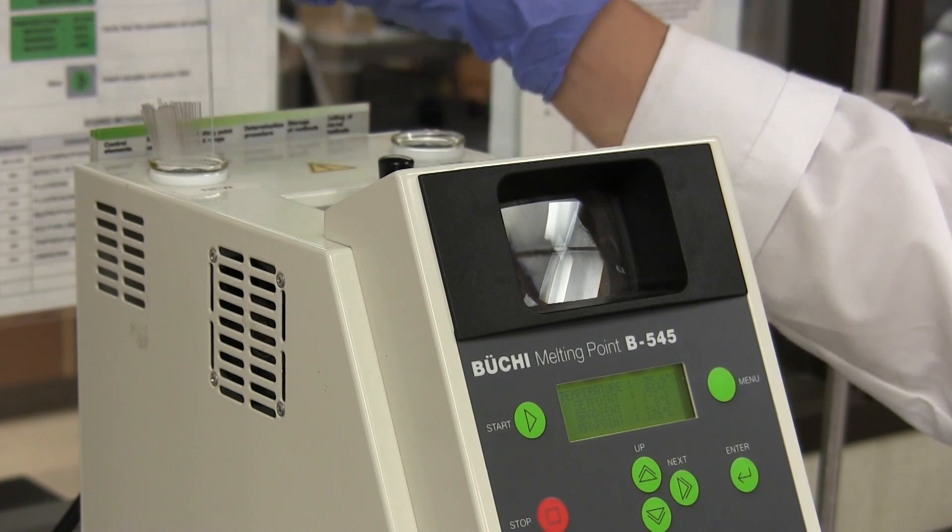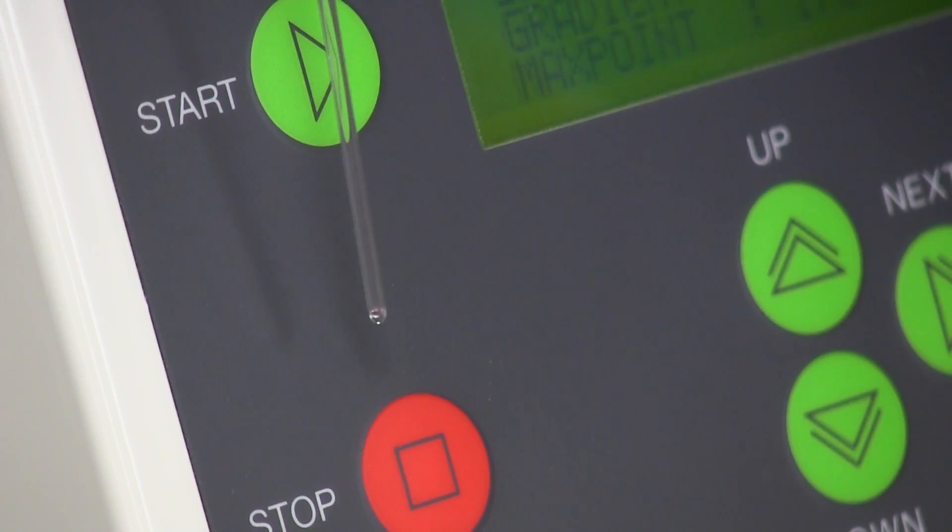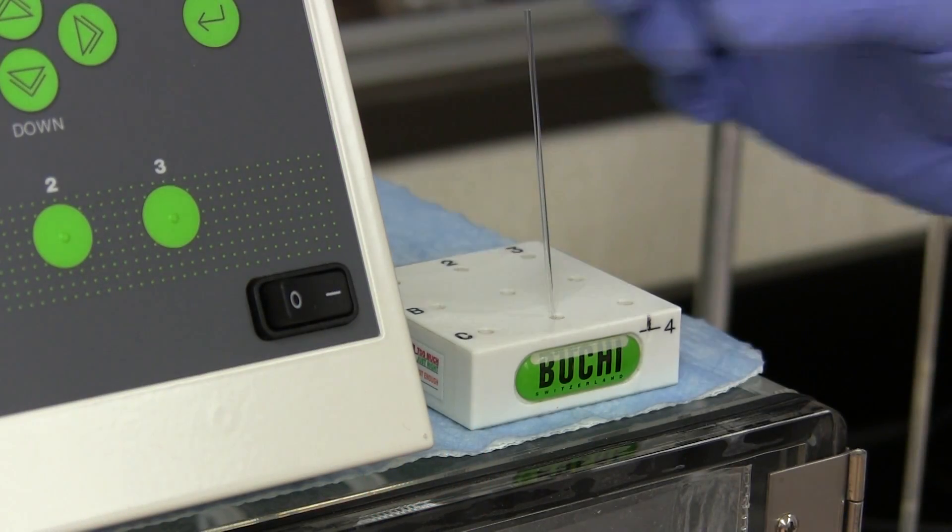Capillary tubes are available at the machine. These capillary tubes are sealed at one end. A rack for holding the tube is nearby the instrument.